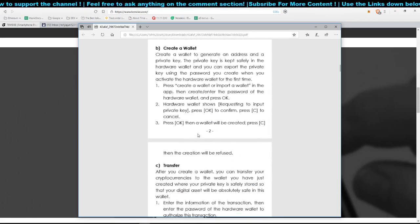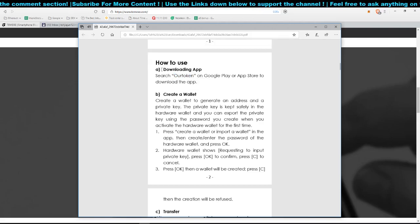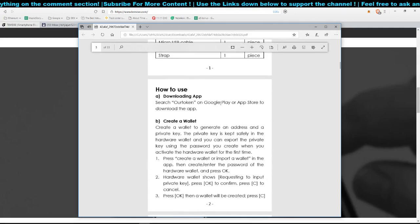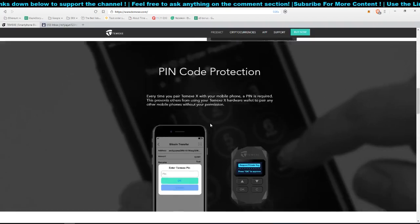First, the manual doesn't teach you how to pair your hardware wallet onto your mobile device with the 'Our Token' app. They just tell you to create a wallet without step-by-step instructions. They should add more detail — like how to create an account, and then how to pair your Bluetooth device with pictures. Therefore, user-friendliness I'd say is around 6 out of 10.